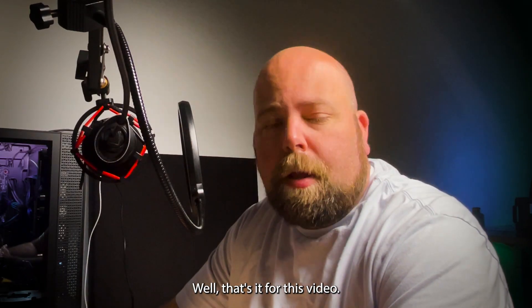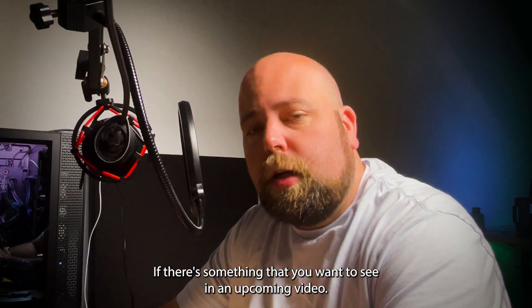Well that's it for this video. Leave a comment below if there's something that you want to see in an upcoming video.